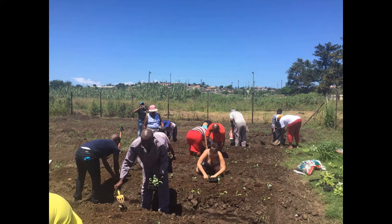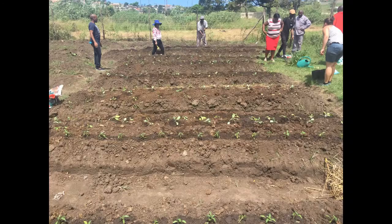Then we went on to planting seedlings and here we're planting cabbage, spinach, and chilies. We interspersed the three types of plants between the beds because chilies are protective for the other plants from bugs, because they smell and deter them away. Once we were done it looked like this and we watered all the seedlings and started to put mulching here to insulate them as well.